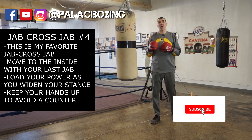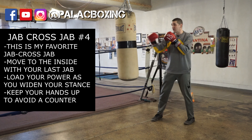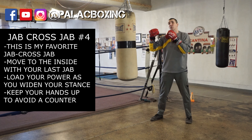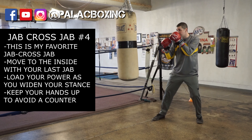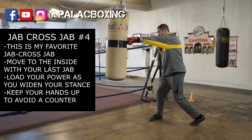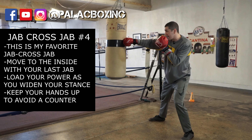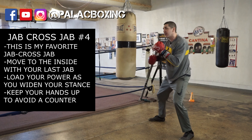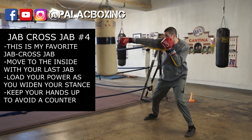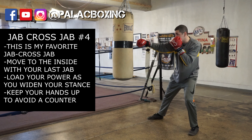The fourth variation of the jab-cross-jab is a little unconventional, because what you're going to do is step to the inside with your third punch. You throw a regular one-two, then load it up, take your rear leg and step to the side, putting as much as you can behind that third punch. Let's try that again: one, two — all the weight from your body transfers as you step to the inside.